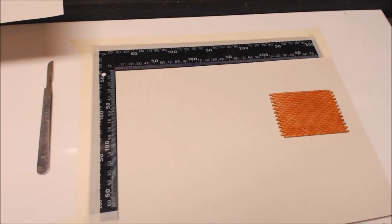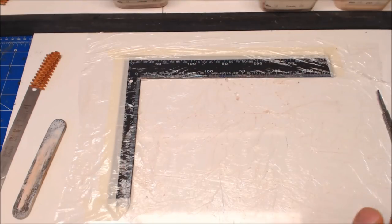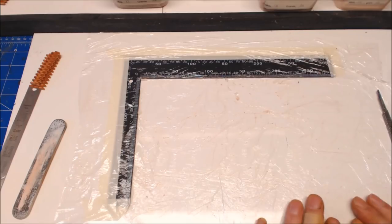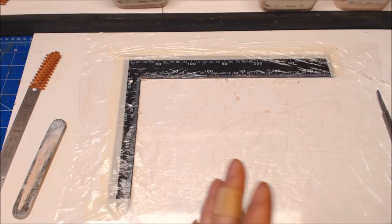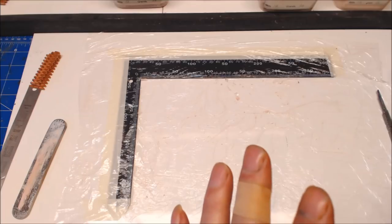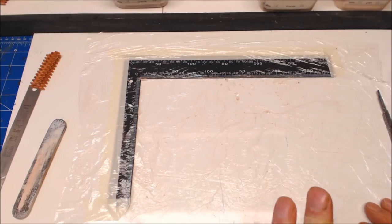I'm going to get set up and get started on the gable end. The gable end I'm starting on is the one with the two big barn doors, and above the main barn there's going to be a hayloft door. So this is the main gable I'm going to get started on first.